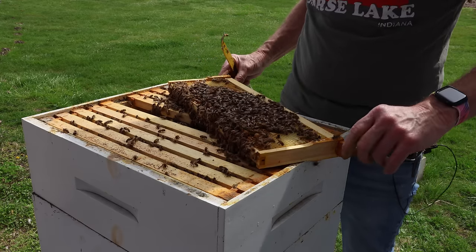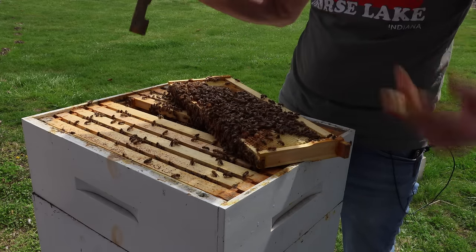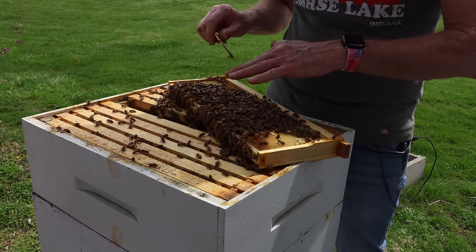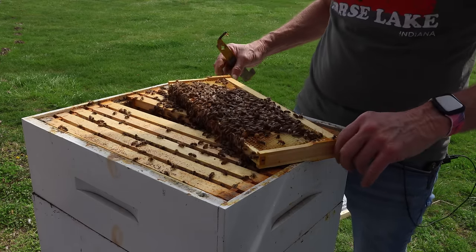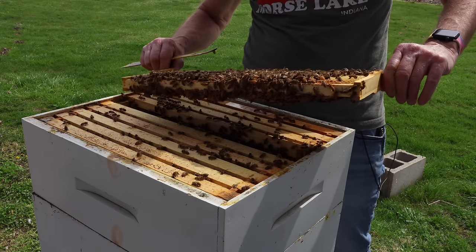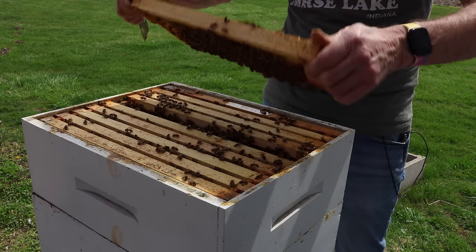Dang. That stinger landed right there on the tip of that finger. I don't think I got it out all the way. That is a sensitive area of a finger. If I wasn't recording, I'd be crying.